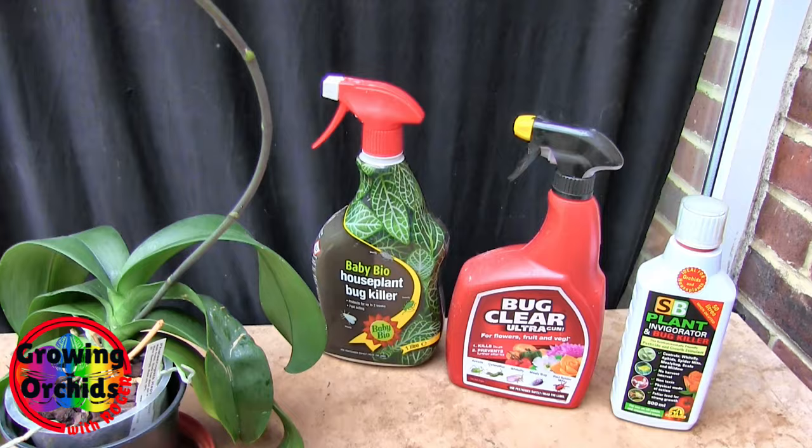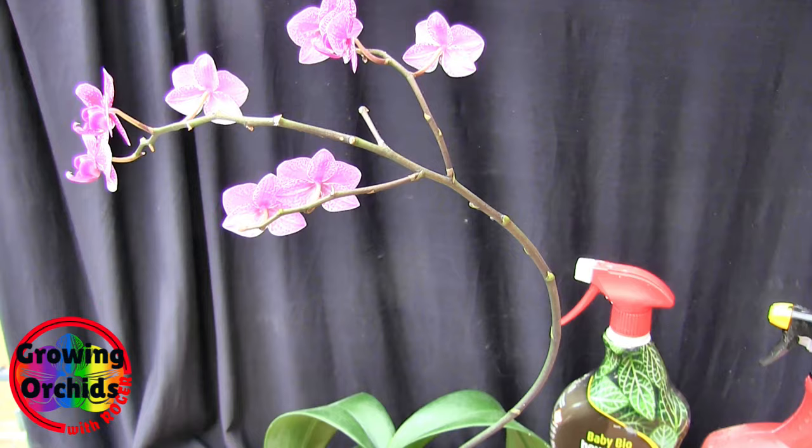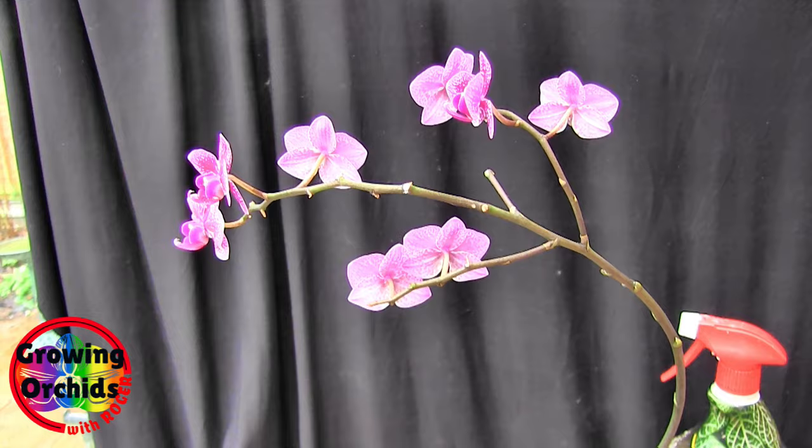Mealybugs — what do they look like? They look like little bits of cotton wool. So they're actually quite well hidden, because they can look like part of the bloom depending on what colour your bloom is. If your bloom is dark purple, they'll stick out like a sore thumb. However, if it's a white bloom, they're virtually invisible, because they are white or very, very pale grey.